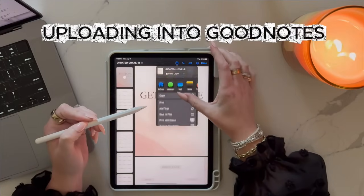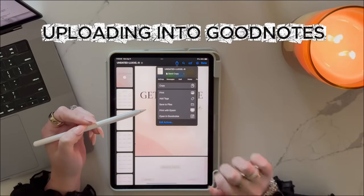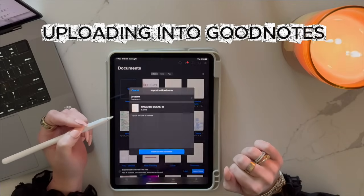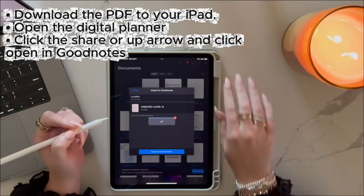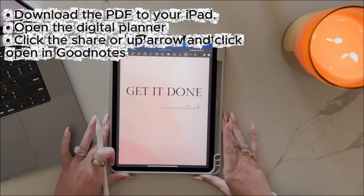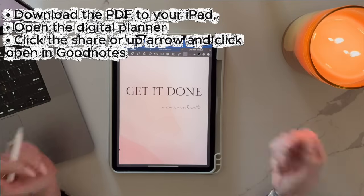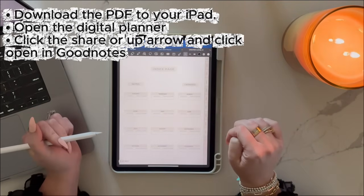All right, let's start with the basics: getting your planner into GoodNotes. Once you've purchased your planner, you'll get a PDF download, and here's how to upload it. Download it to your iPad first, then open the PDF digital planner, click the share or up arrow, and click open in GoodNotes — and there you have it. This takes less than a minute and you only have to do it once. Now you can open it at any time without needing an internet connection.